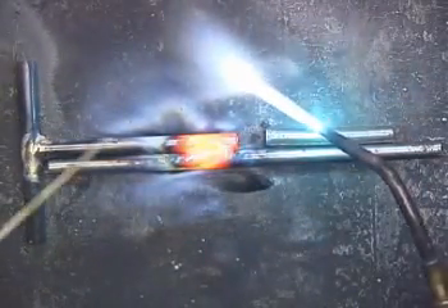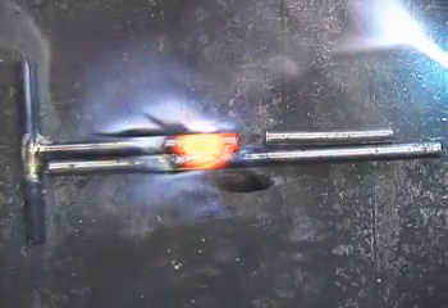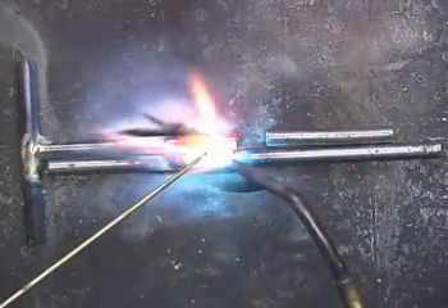That means the metal is too hot. So any time you get this, just move your torch away a little bit, just let it cool off, and you can go back to it.